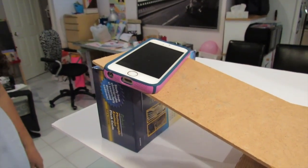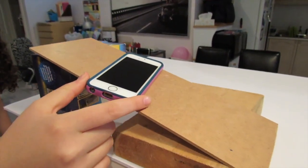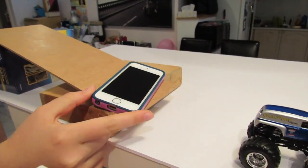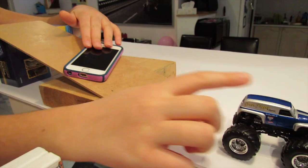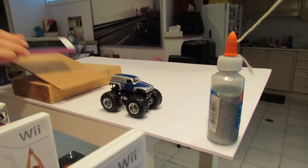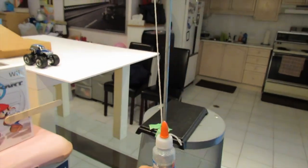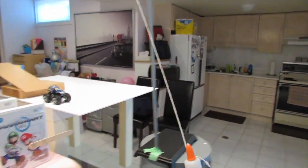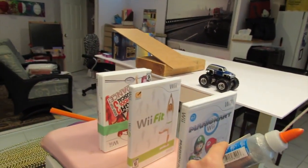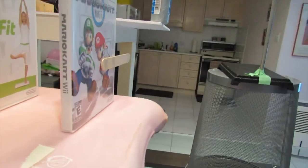It all starts with this phone that receives a call. The call will create vibrations, sending the phone down the ramp, which will hit this car that will roll and knock the bottle of glitter glue off the edge of that surface. Then once the glitter glue swings, it'll swing back hitting these dominoes down, and as you can see on the last domino, we have a nail attached.